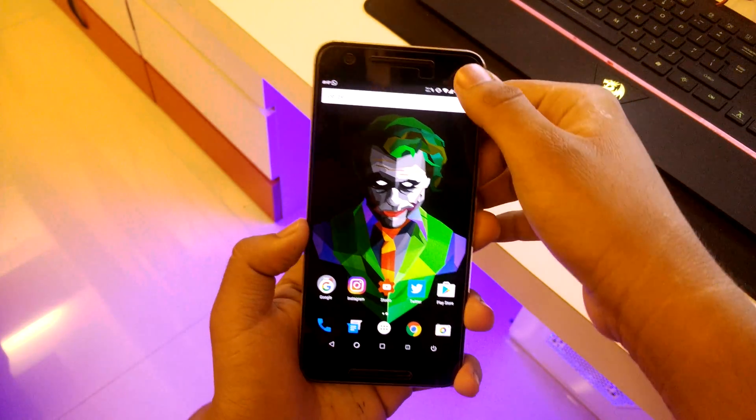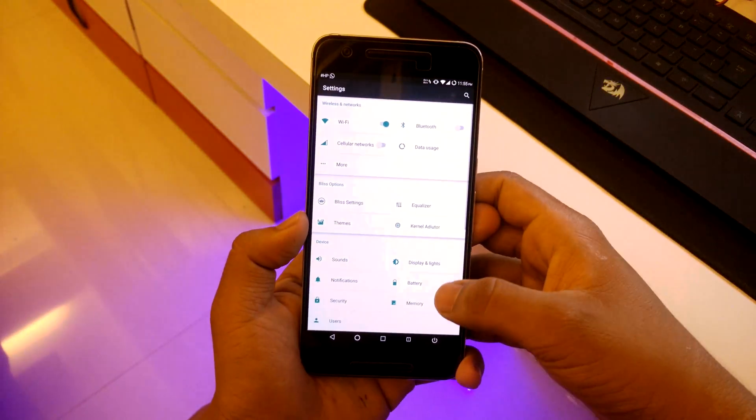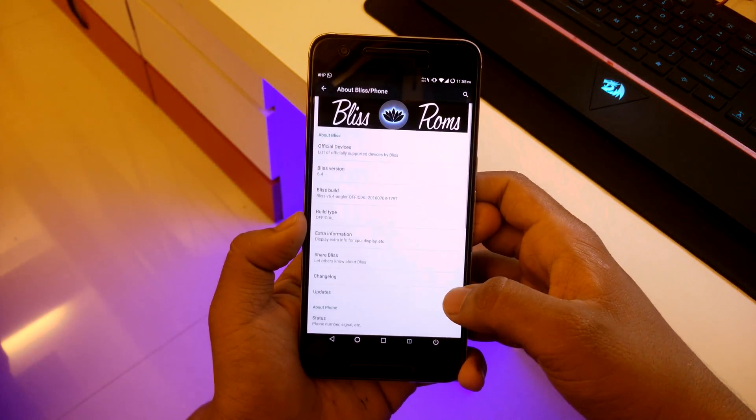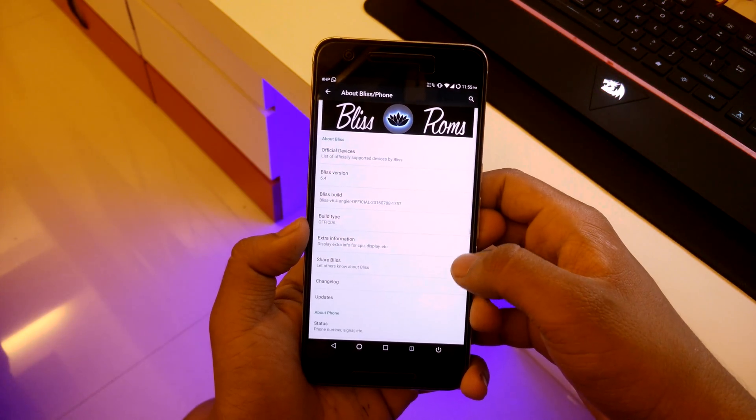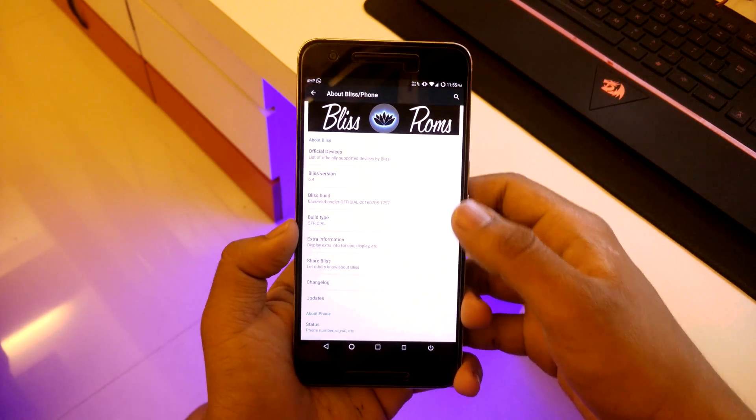Going into settings, this ROM is based on Android 6.0.1 Marshmallow and the Blizz version is 6.4.